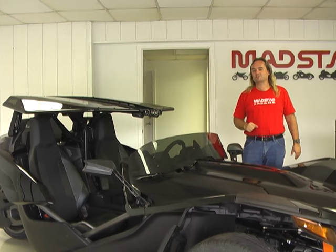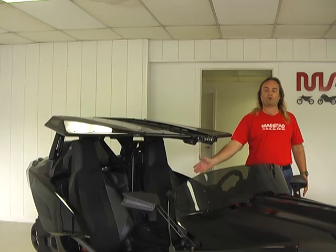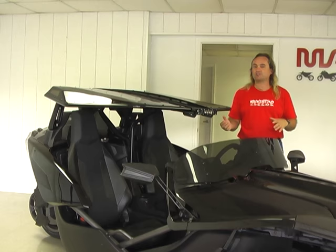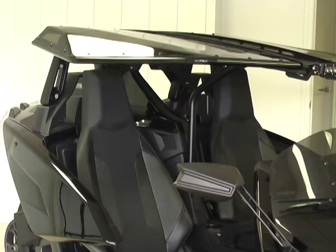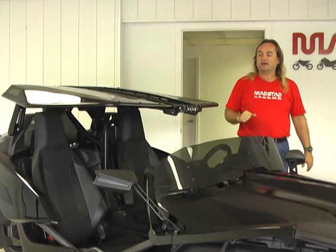For those folks who have never seen a MADSTAD Stinger before, let me show you how it works. There are lots of roof systems out there, but this one looks very different — the main reason being there is no front support, no pillars, no roll bars to get in your way or that you have to duck under to twist and wriggle your way into your Slingshot. What we did was make a central support system supported from the back, so you get a nice open view of the road — which is what you bought the Slingshot for in the first place.